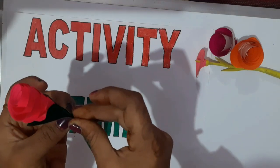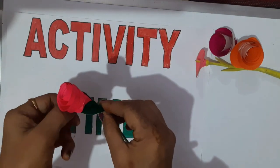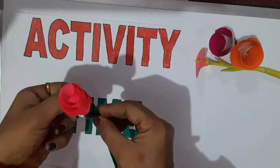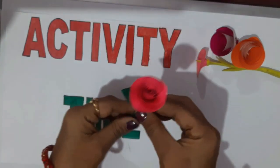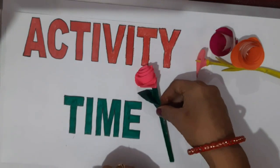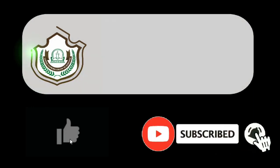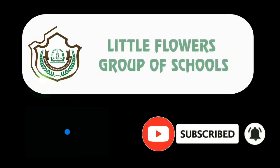The petals are very beautiful. For this I have used pink origami. You can use any color of your choice. Bye bye, thank you.